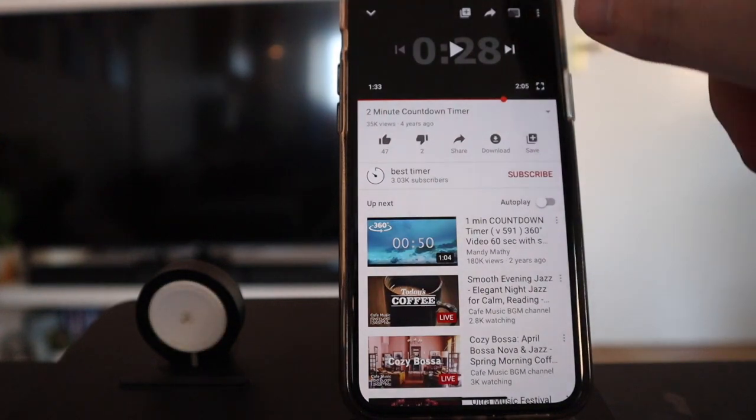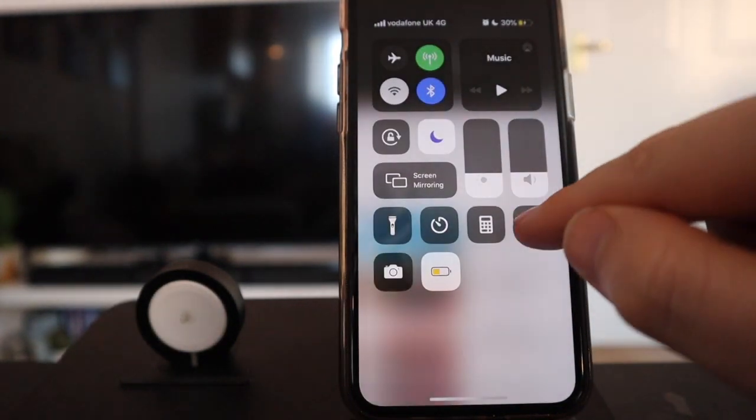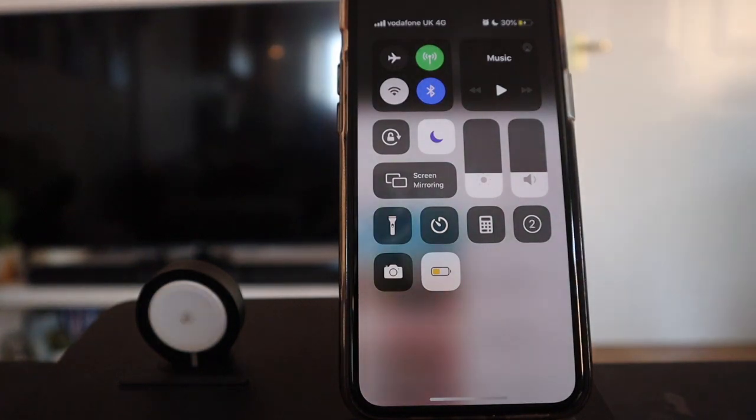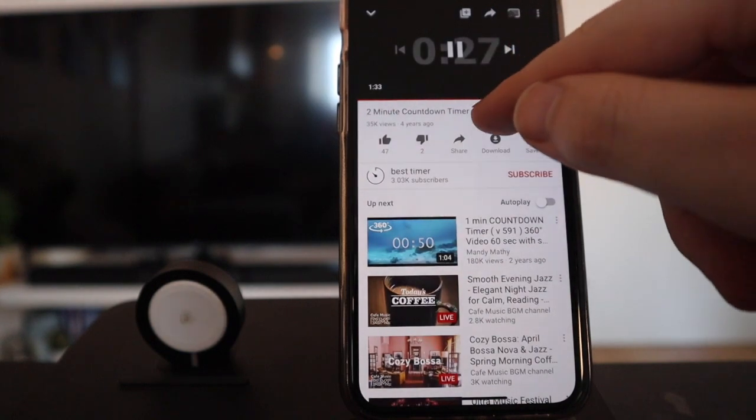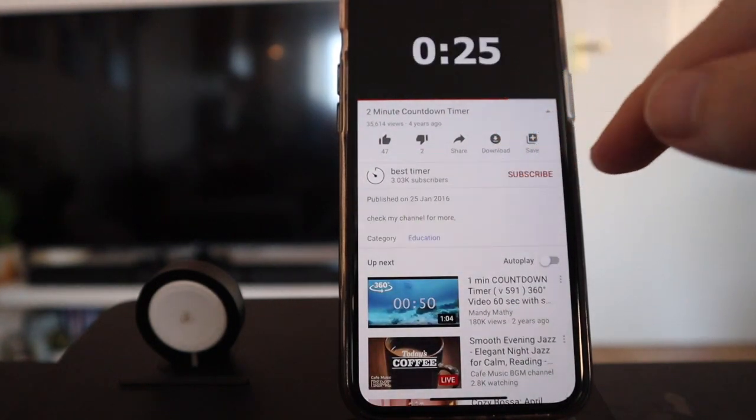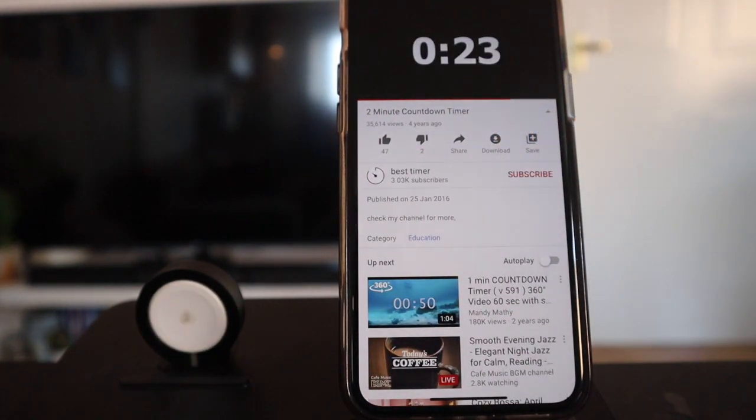So when I record my screen - slide down, press record, three, two, one - and now my screen is being recorded. All I would do is press play and it's now recording my screen, counting down from 27. So this is going to count down from 27 all the way down to zero - when it gets to zero, we're going to stop the recording.